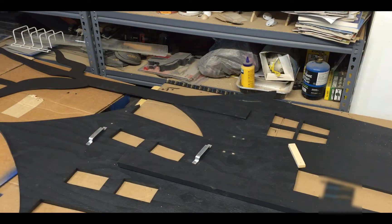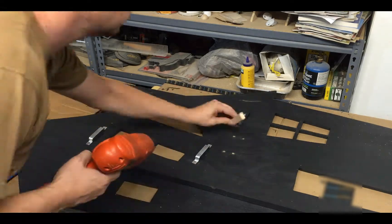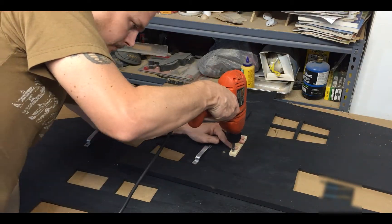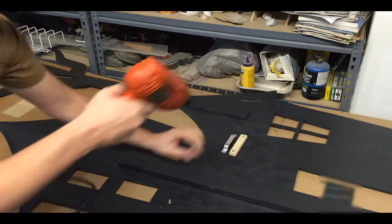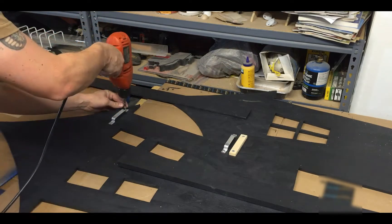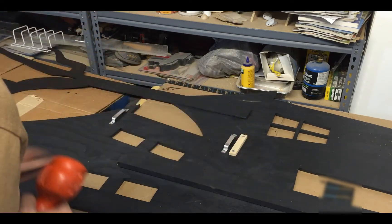I cut my piece of block, drilled the holes, and pre-drilled all the holes for those blocks. Now let's screw everything together. Everything seems attached.